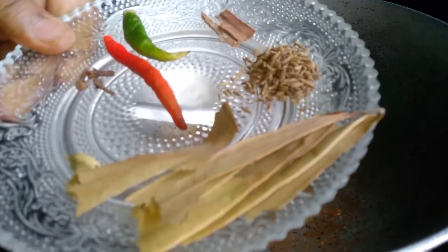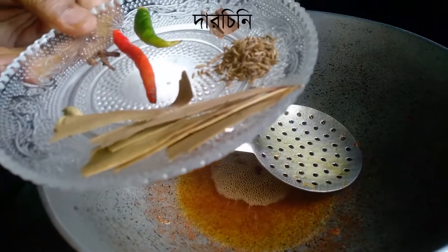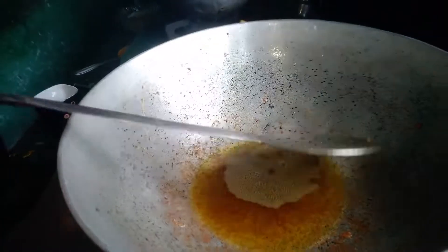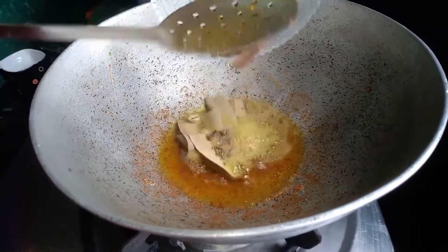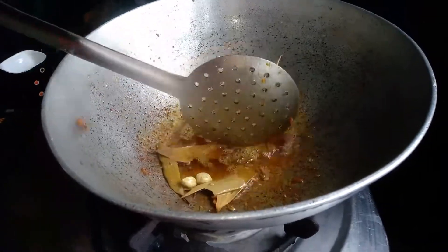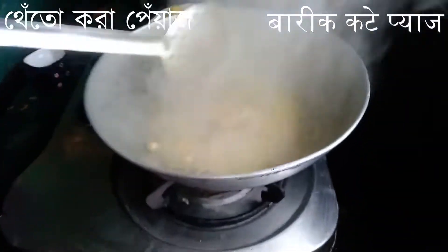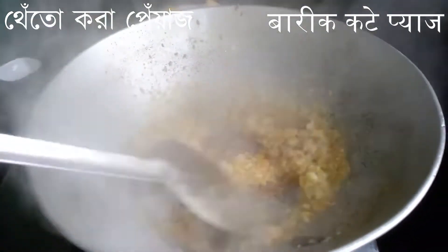Now in the same oil I'm going to add bay leaf, cumin seed, cinnamon, cardamom, and clove. Let's add them, fry them, and then add some crushed onion.